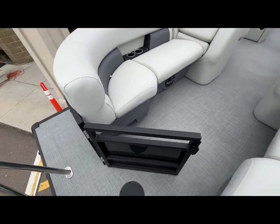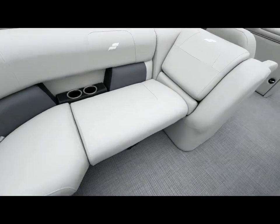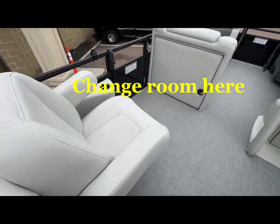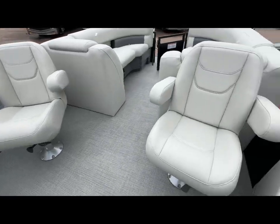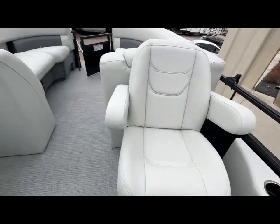Taking a look at the floor plan from the back here. Cup holders all over. Another door here to the side. Another cup holder.